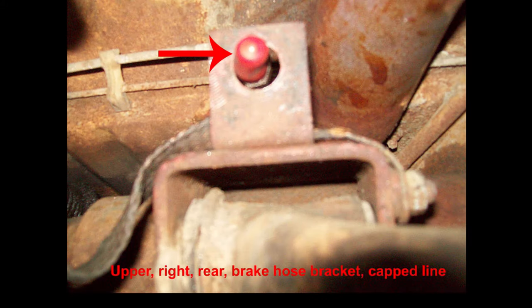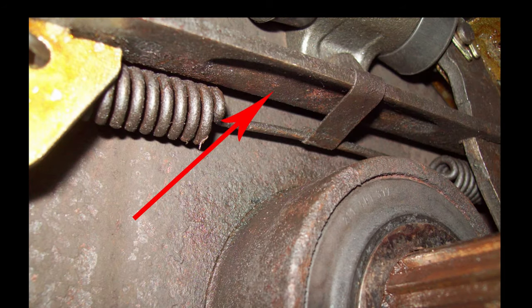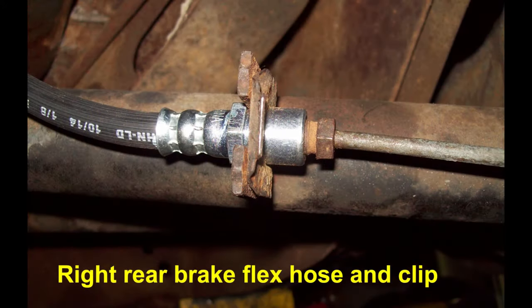I kept this line so I wouldn't lose my fluid when I went after a new line. The emergency brake equalizer bar goes a certain way as shown here — the little clip holds the spring that goes to the shoes. Be sure that you have that right and that it fits in the right slot. And here's the new flex hose and clips installed.